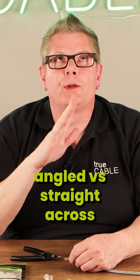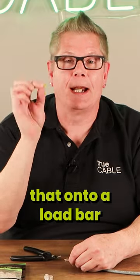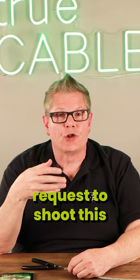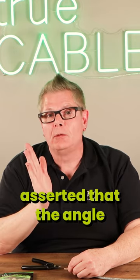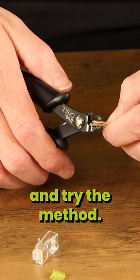This time we're going to talk about angled versus straight across flush cutting and how that works for getting a load bar on, and if it makes it any easier. We had a customer request to shoot this because they asserted that the angle was the better method. So we're going to go ahead and try both methods.